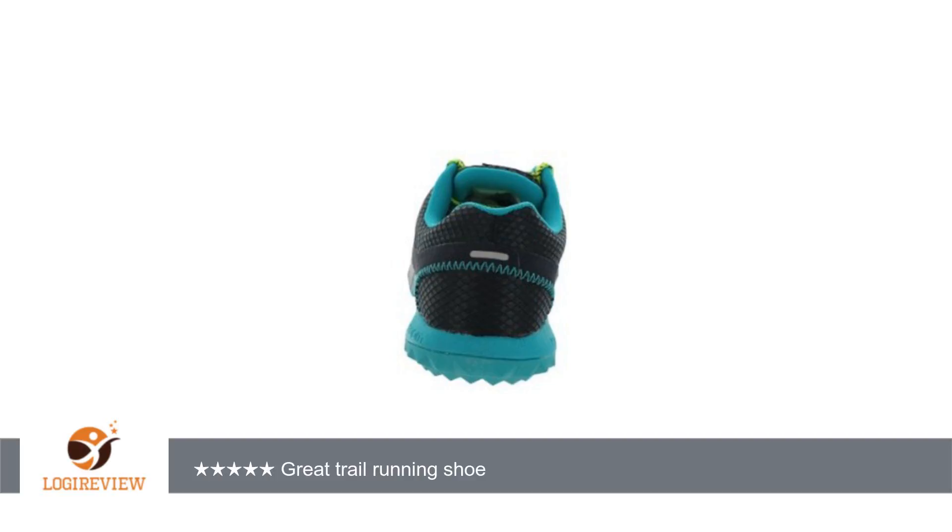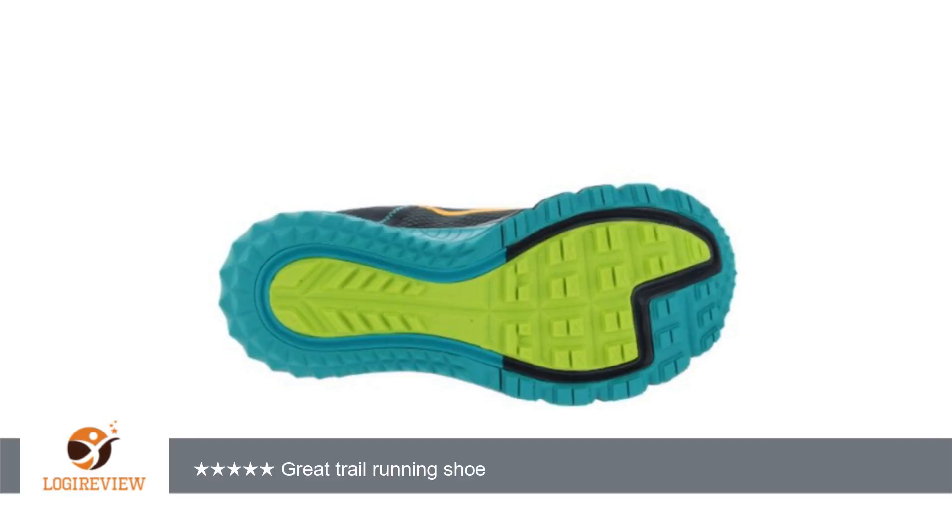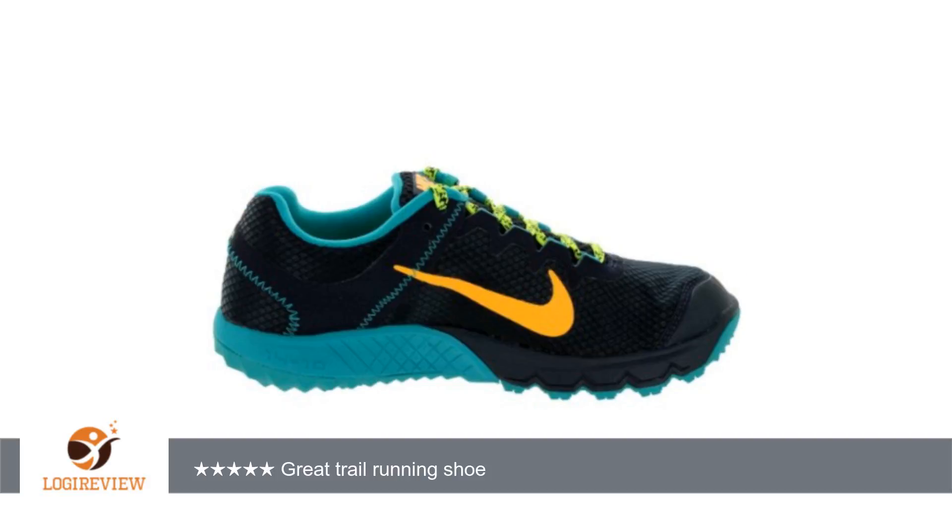I thought these would be black, but when they arrived they're actually blue. Overall, I love ripping up miles of dirt trails with these little babies, and I'd recommend them to any fellow lady trail runner.